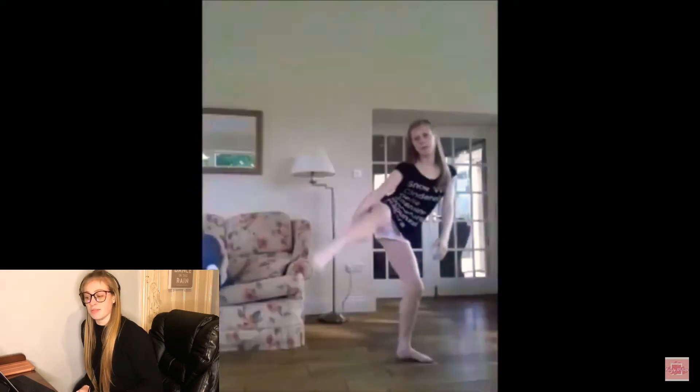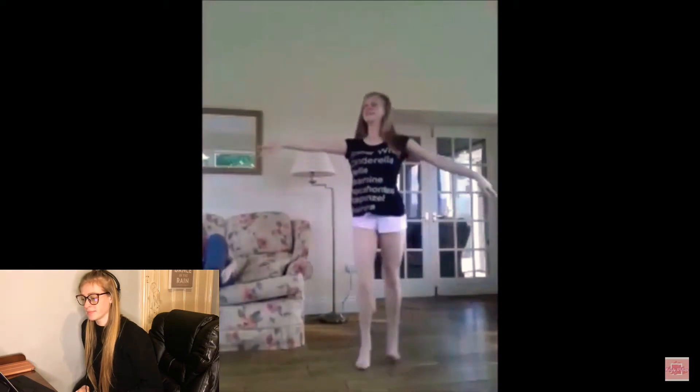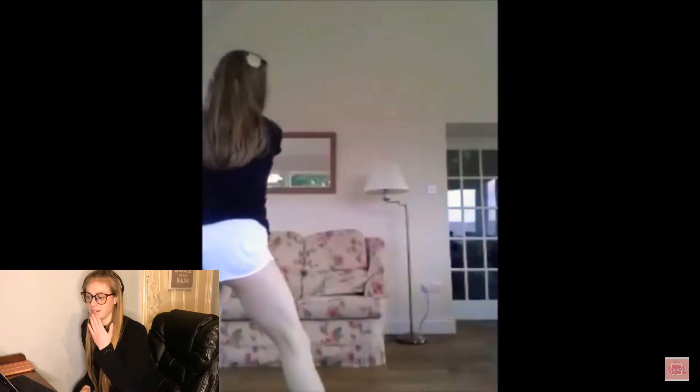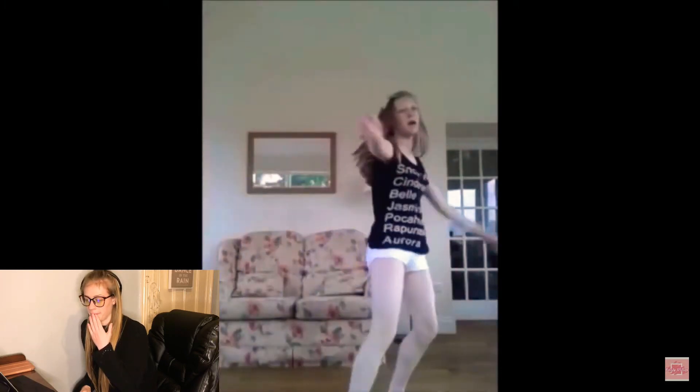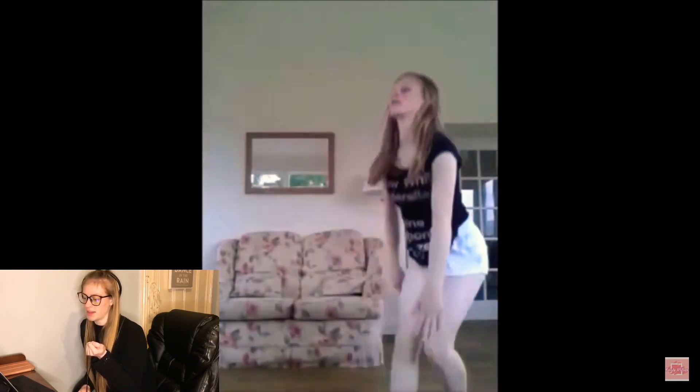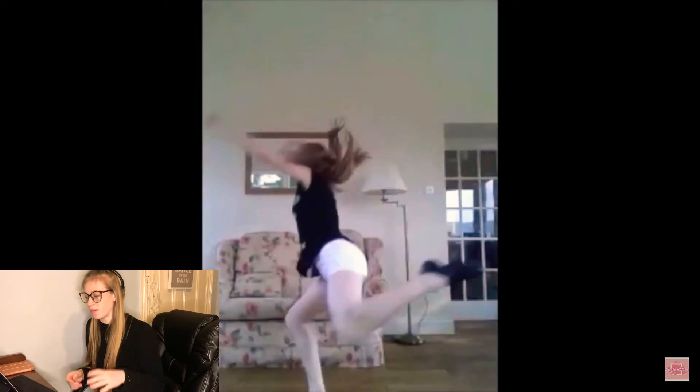That was an awful layout. That was a really bad leap. I'm not even hitting the split when I do leaps — well, that one wasn't that bad. My feet are just floppy.